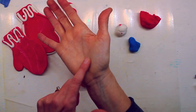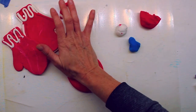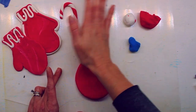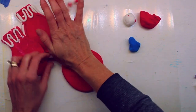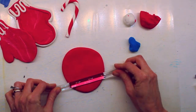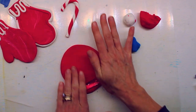We're gonna press it down with the palm of our hand. It's starting to look kind of like a cookie, but don't eat it — it's not really a cookie! You might want to flip it over and press it a little on the other side. You can keep using your hand to flatten it out, or if you have a little rolling pin like this little acrylic one, you could use that to roll it out a little flatter.